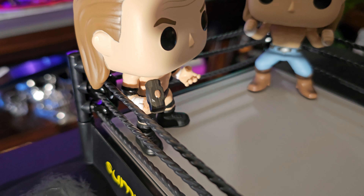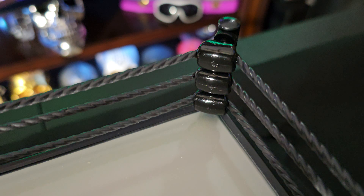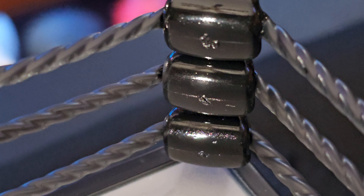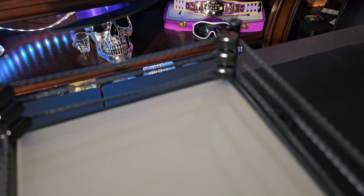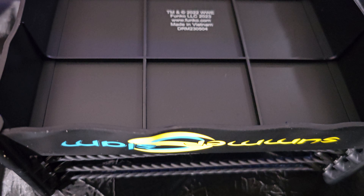SummerSlam. There are no markings on the turnbuckles. The ropes are made out of plastic also. And the bottom of the ring is just hollowed out.